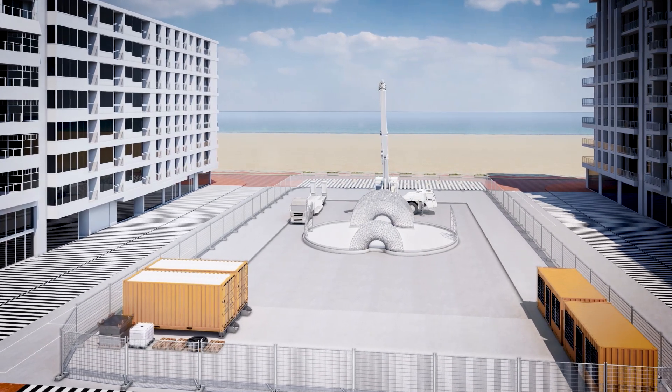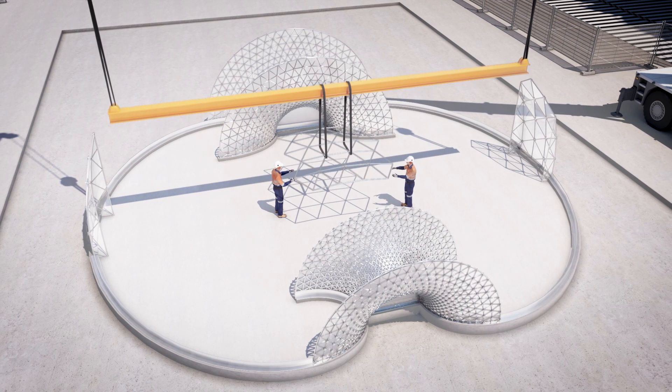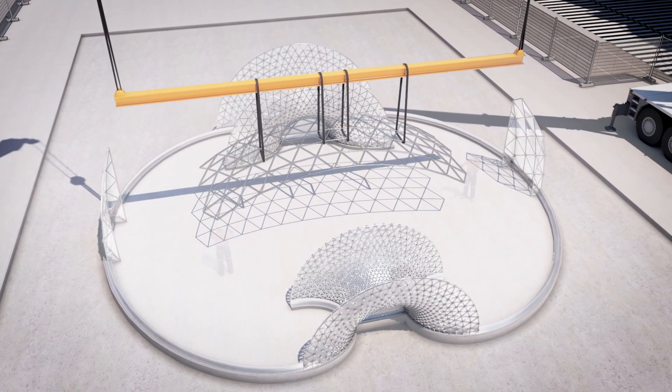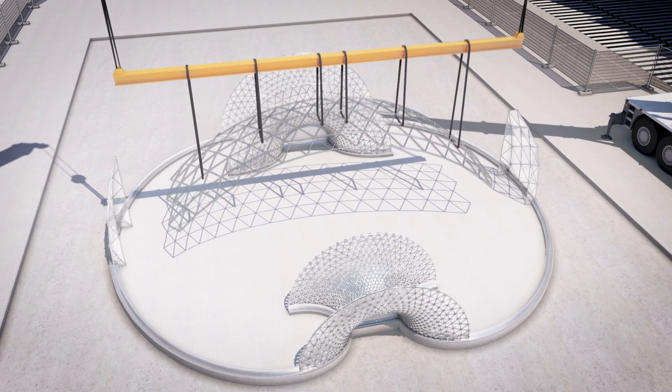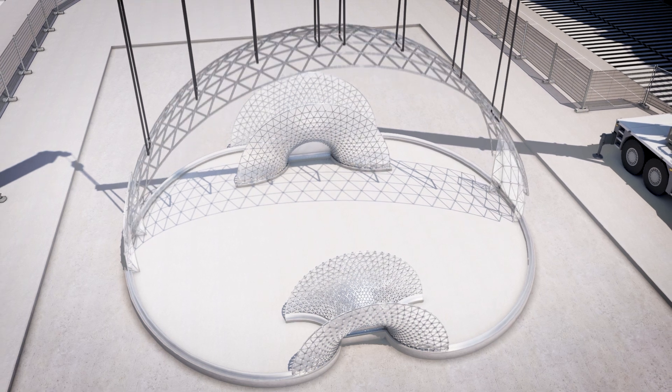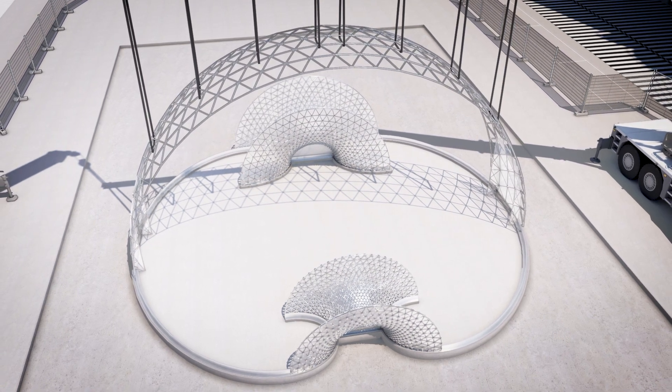Next, the first nodes are made on site. Two telescopic cranes and a distribution beam gradually lift the whole. The assembly itself is always done from ground level. This process continues until the six central axes of the dome are ready to be connected to the entrance doors.